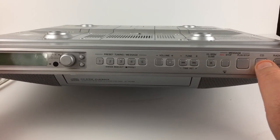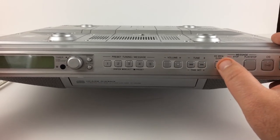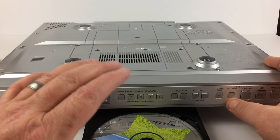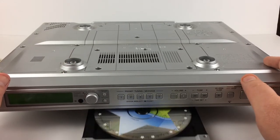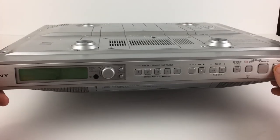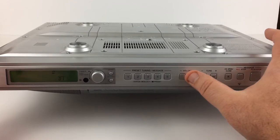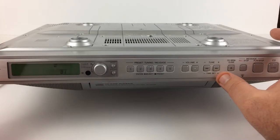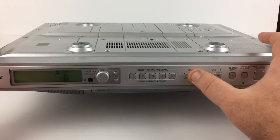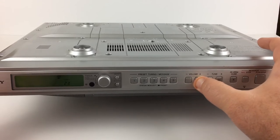Then there's also the CD player. You hit CD open, and I already have a CD in there. You can either push it a little bit and it'll go in the rest of the way, or you can hit the button. We'll go ahead and play the CD just for a minute to show you that it does work. This thing gets pretty loud — very loud, actually.